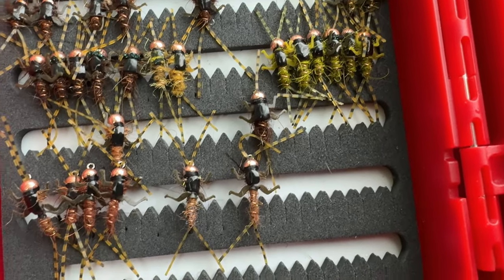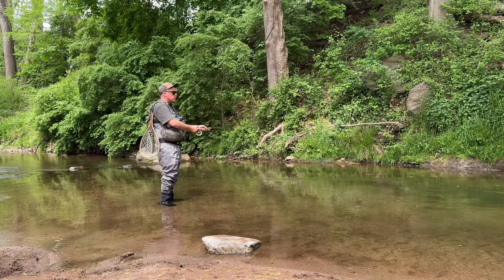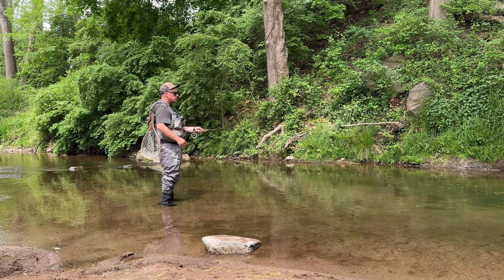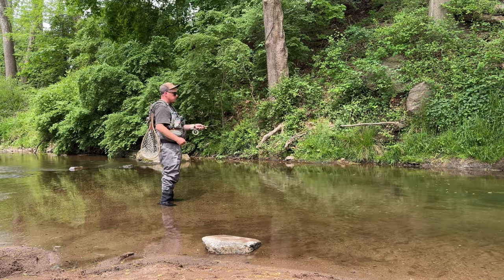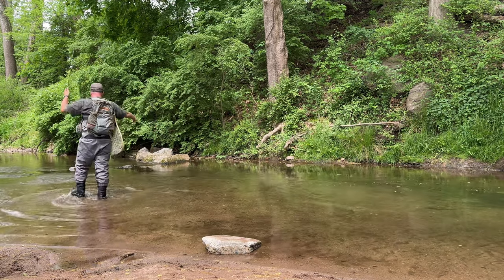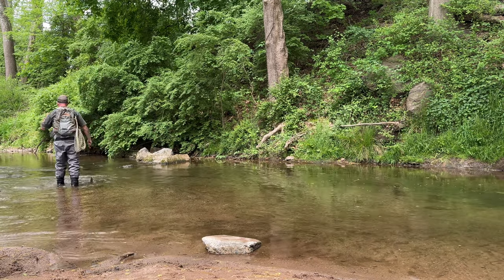Legs in the middle. As you can see, I have a full box of these. The trout absolutely love these things. It's a big natural presentation and I can pick away at fish all day if I have a Double Trouble tied on.